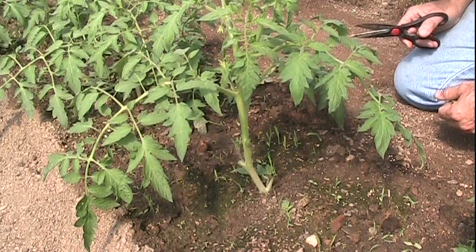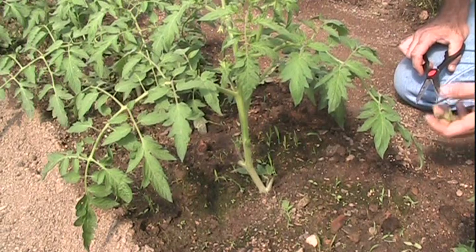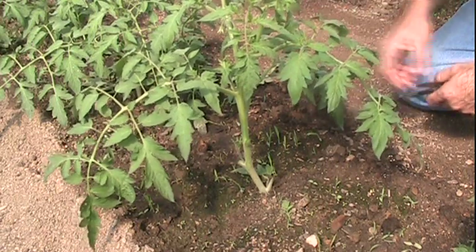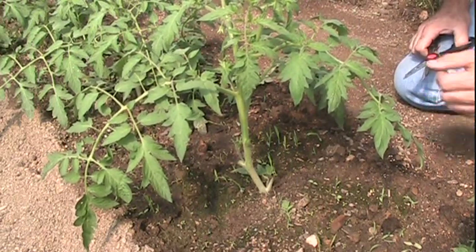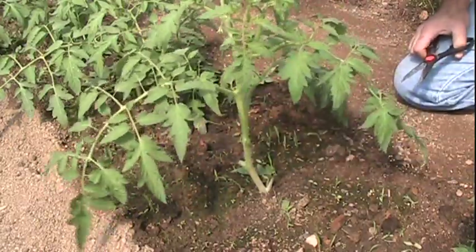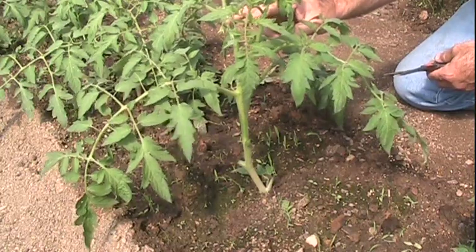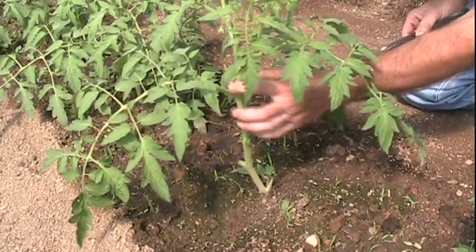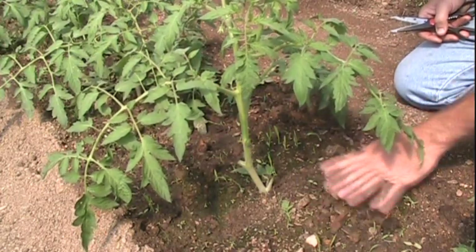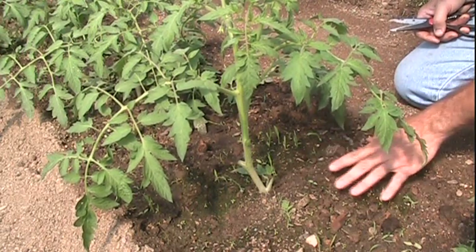As far as suckering goes on a determinate vine, for the most part you're not going to be doing any suckering, with the exception of this right here. A lot of people will use this rule: take the first blossom cluster right here, and anything below that — regardless of what type of plant you have — go ahead and get them off of there. We'll get these little suckers off and out of the way. Now that plant's nice and clean. I've got one big sucker coming out the side just below this cluster — we're going to leave him right there. Everything else below that is nice and clean. Now I can come back and clean this up, I can mulch it, side dress it if I wanted to, lay my drip line, and I'm good to go.